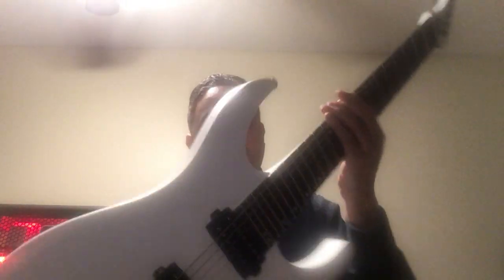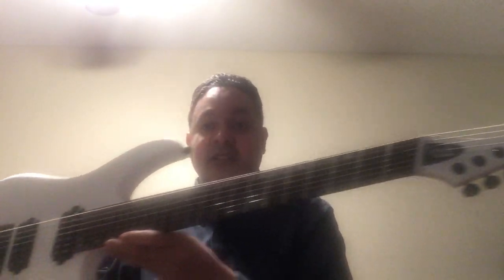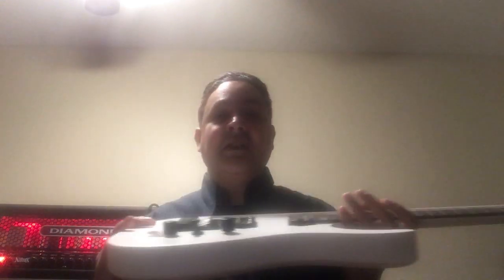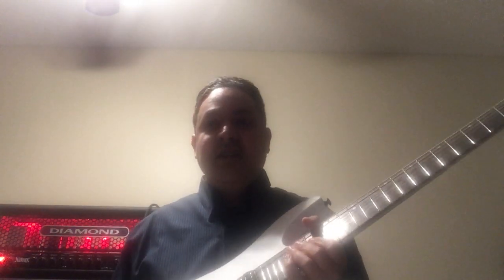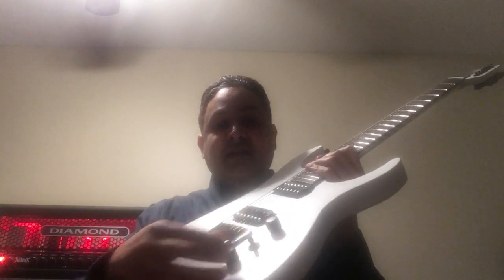The specs of this guitar: it's a neck through, alder body. Fan frets are 26.2 on the bass side and 25.5 on the treble side. Everything looks really good. The headstock's really cool. It has an alder body, ebony fretboard, a glow-in-the-dark Evertune bridge — that's the most important thing, the Evertune bridge. Three-way selection, volume, tone knob, etc.